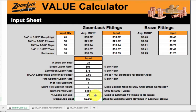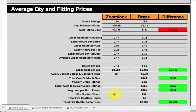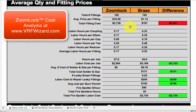So you can change these numbers and it comes up with a typical job cost. If you scroll down, it starts to show the differences — ZoomLock is the first column, brazed is the second column. They both have 165 fittings in this case. The average price per fitting shows a delta of about 15. But if you look at the cost analysis on our website, this ranges anywhere from 5 times to 30 times the cost of a brazed fitting, depending on which fitting you're buying and what size, since a typical brazed fitting in 5/8 inch is pretty cheap. You really have to compare per size. Total fitting cost — you can see it's much lower, the delta right there.